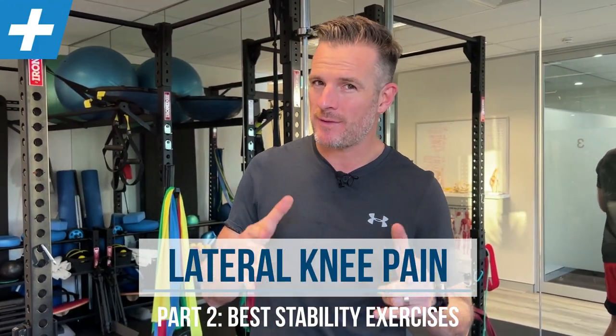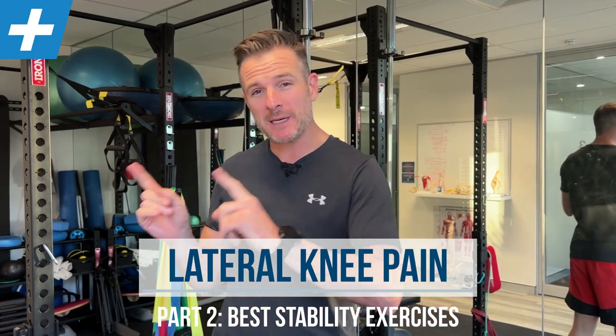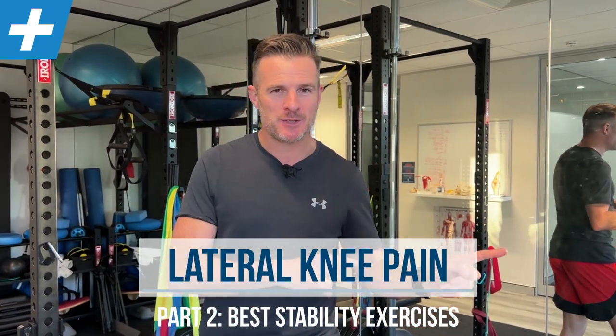Here is part two, which is the exercises to help you with lateral knee pain. So we worked on mobility for part one; part two is all the homework as far as rehab, exercise, and strengthening.